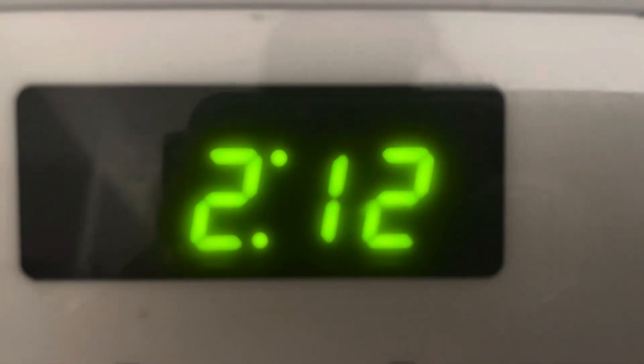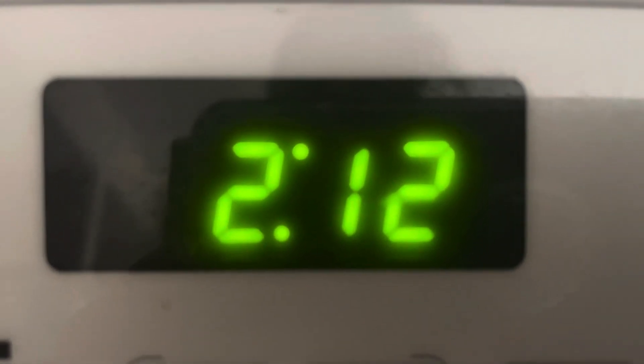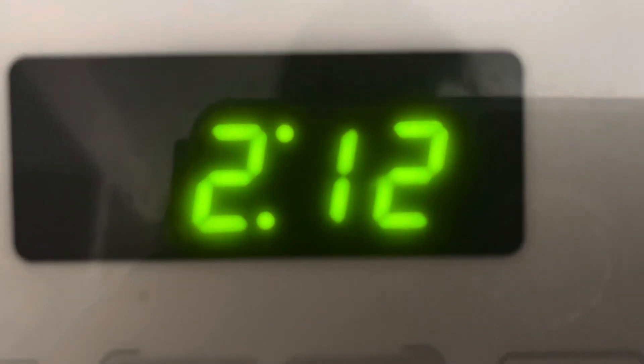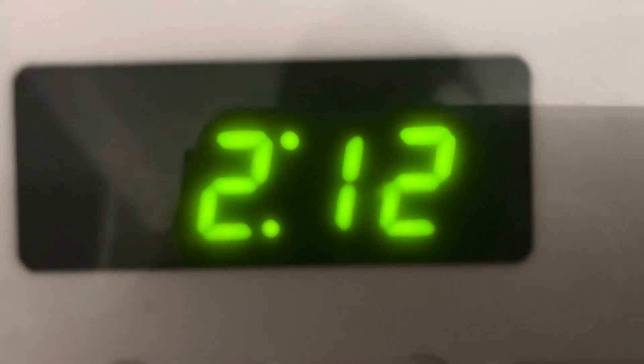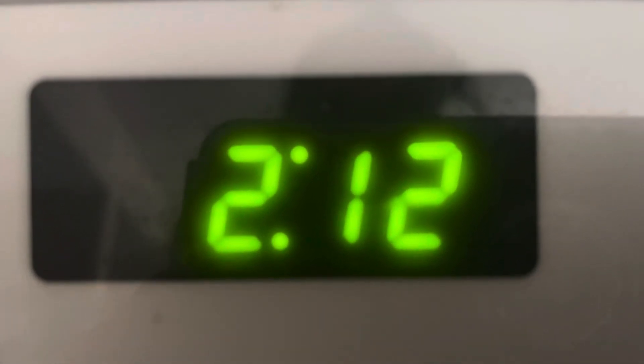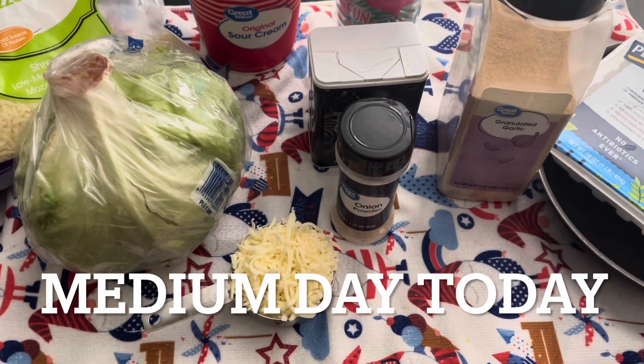Hi guys and welcome back to Watch Your Weight Wednesday. I'm going to be showing you another meal — actually, this is my first meal. I'm eating at 2:12 today. I've been so busy, but I just want to show you the time. I meant to show you that on my other video, but I'm going to start doing that — showing you whether it's a medium day or a heavy day, or whatever you want to call it.